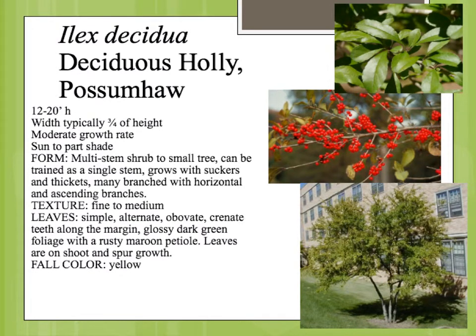Ilex decidua is deciduous holly, or possum haw. Most of the hollies that we learn in our plant materials classes are evergreen, but this one happens to be deciduous. It's native to southeastern Oklahoma and parts kind of east of there.